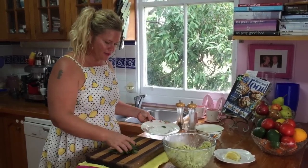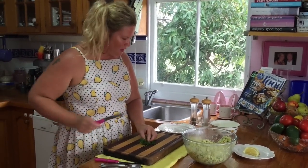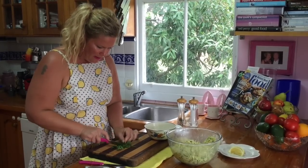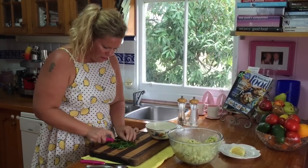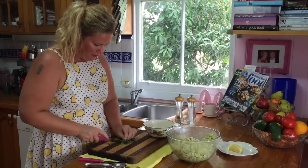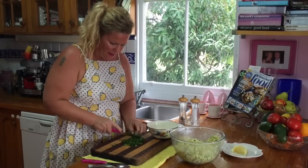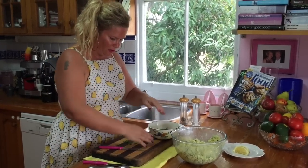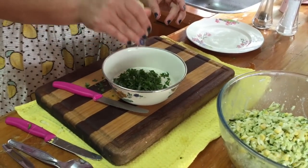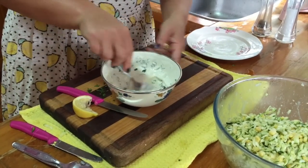I've got some chives and some parsley from the garden, and I'm going to cut that finely and put it into one cup of natural yoghurt. Beautiful, fresh flavours. I'm also going to put a squeeze of lemon juice. If you bunch all of the herbs up, it's so much easier to cut and they don't escape. In they go. Squeeze of lemon. Give that a stir.